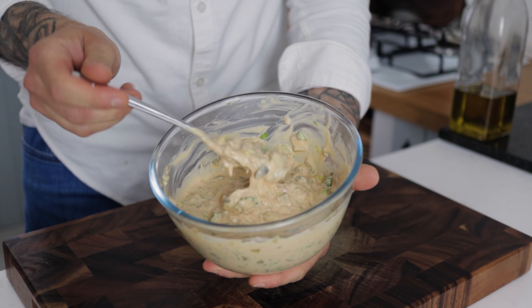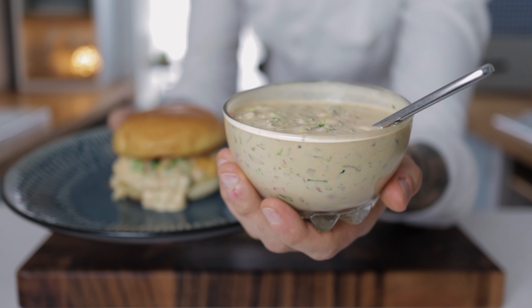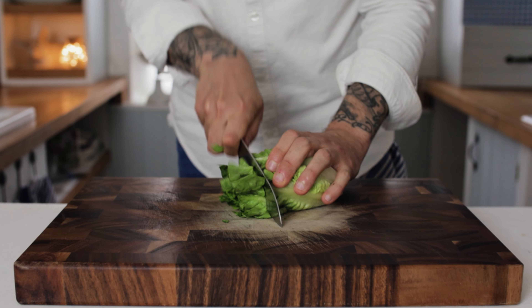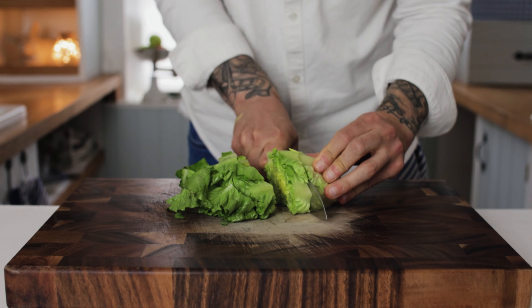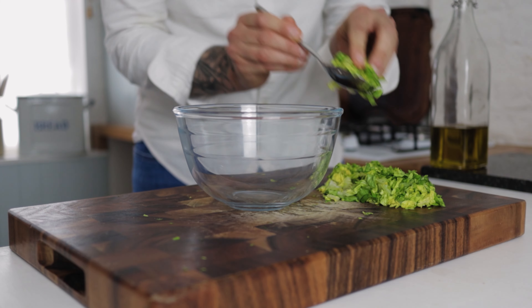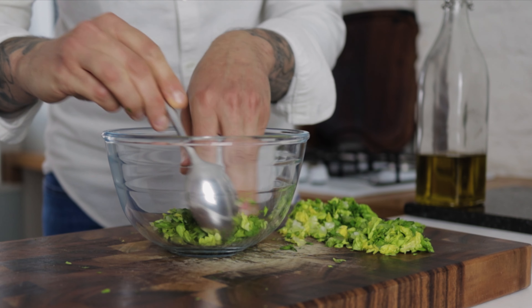Everybody asks what's in my burger sauce. Well today the recipe is revealed. We're going to start with some lettuce. Take a very sharp knife and dice your lettuce really nice and fine. Chop your way through your lettuce and then pop a couple of tablespoons into a large mixing bowl.